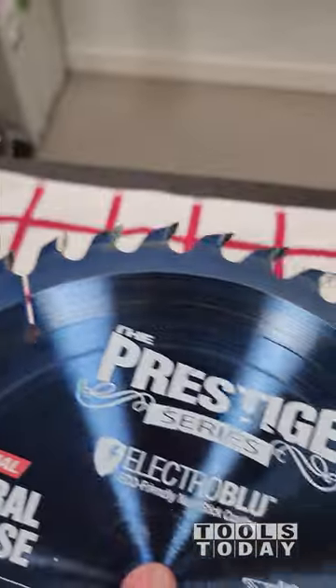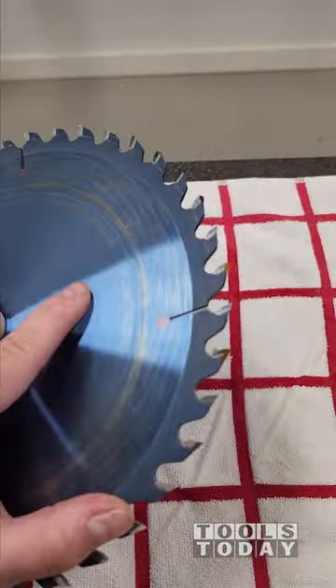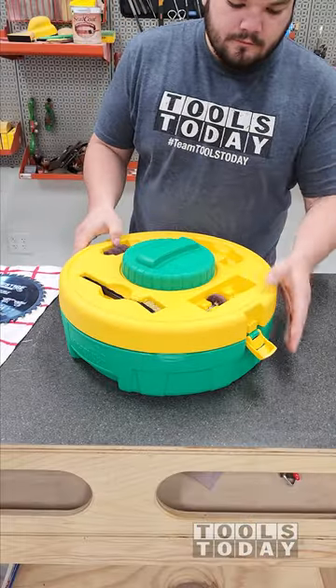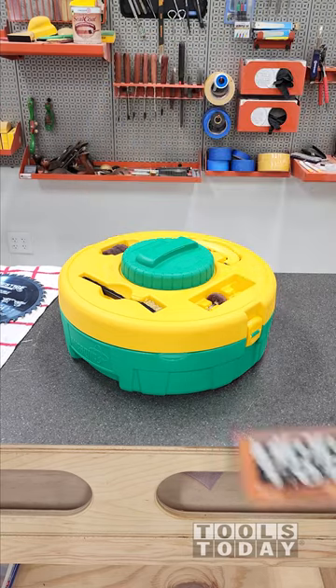After that we're pretty much done — we got a really nice clean blade. Definitely happy with the results, and the best part about this is that everything snaps back in place and we can keep this ready for the next use. Hopefully you guys enjoyed this one. Have a great day everybody.